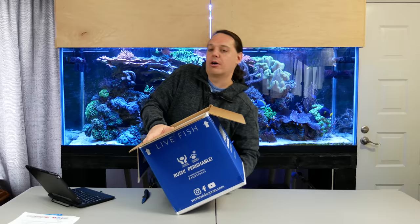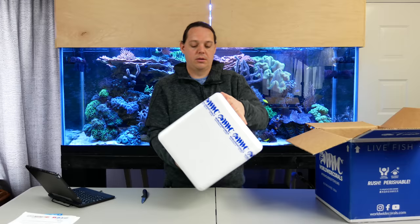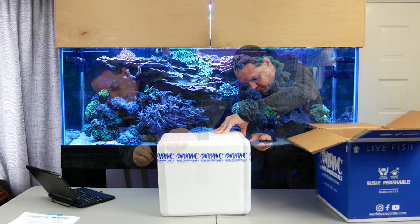Now we've got to try to get inside this box, and if you look, I think there's only one way to do it and we've got to flip it over. All right, got a nice styrofoam container and we've got tape going all the way around it.